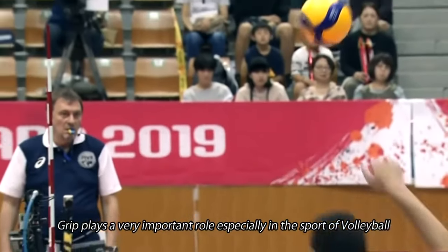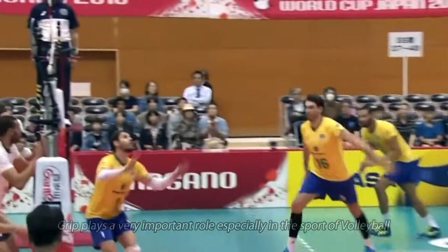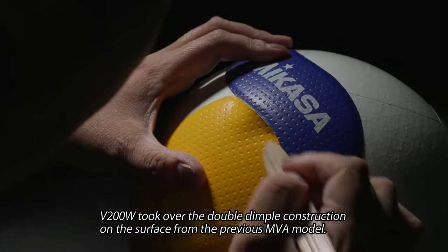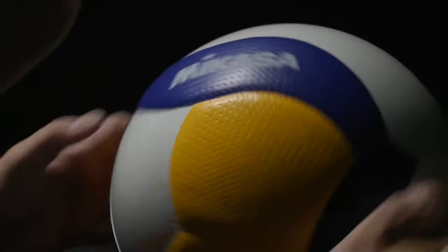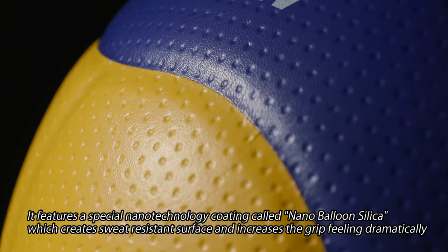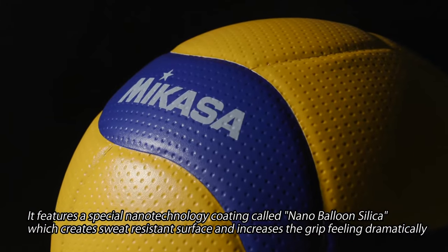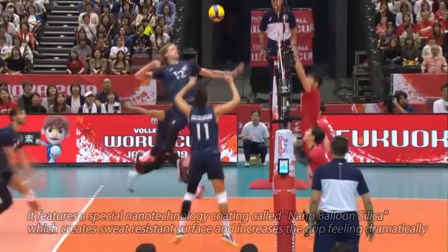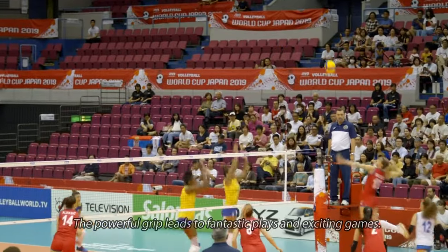Grip plays a very important role especially in the sport of volleyball. V200W took over the double dimple construction on the surface from the previous MVA model. It features a special nanotechnology coating called nano-balloon silica, which creates a sweat-resistant surface and increases the grip feeling dramatically. The powerful grip leads to fantastic plays and exciting games.